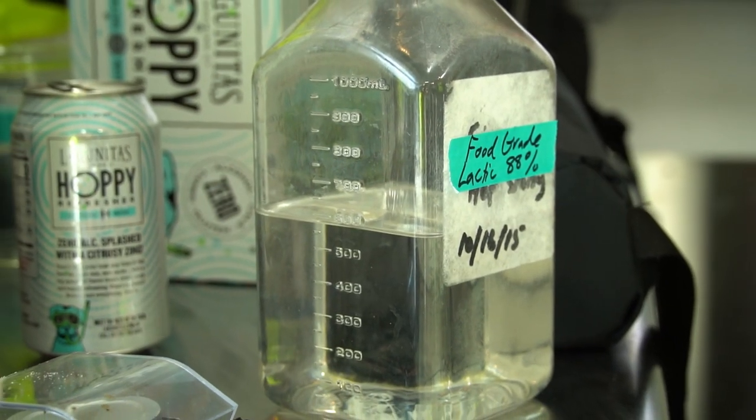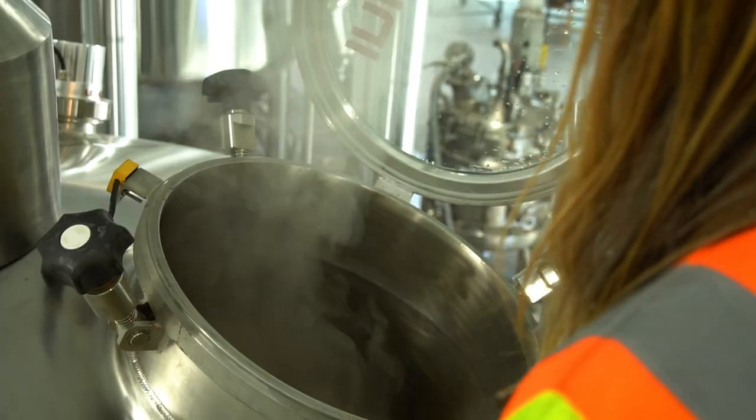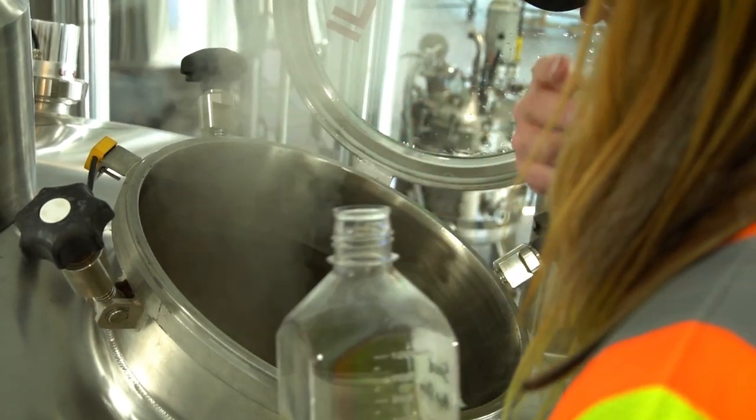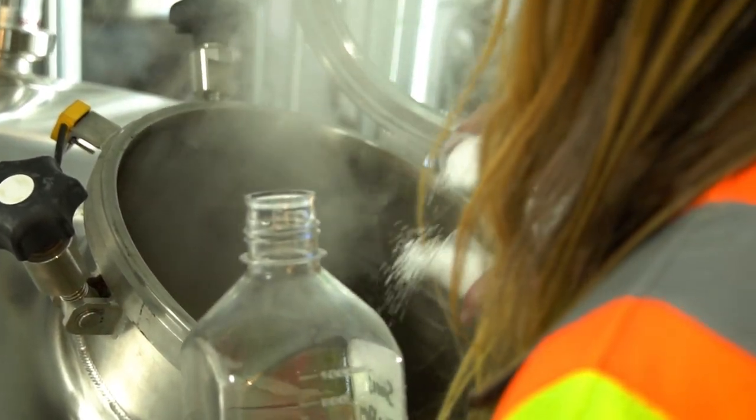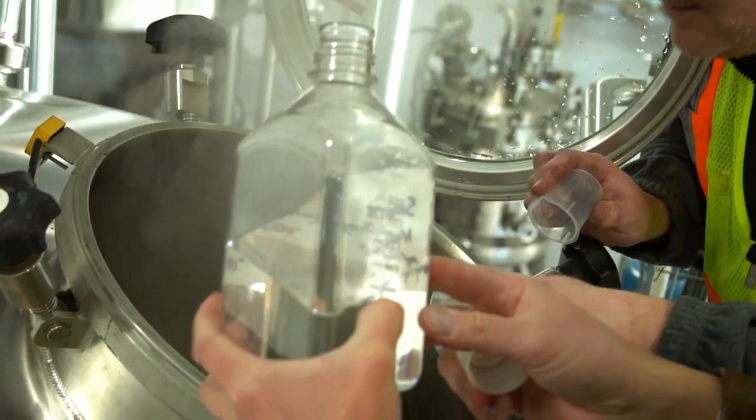We did add food grade acid under the assumption that hop utilization decreases with a lower pH. This is all letting the science take over and working backwards from how we envision the product. So we boiled our water — and why'd we do that, Mark? Certainly to sterilize it. That's one of the most important things making this product: it's not going to be as protected as beer.